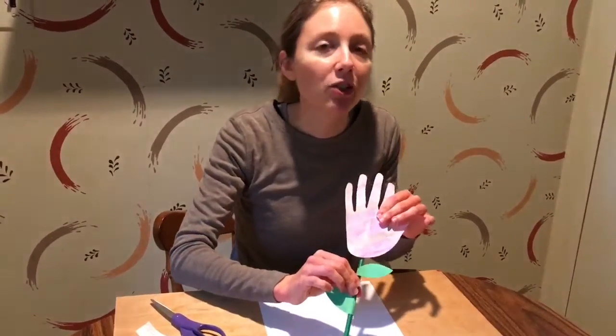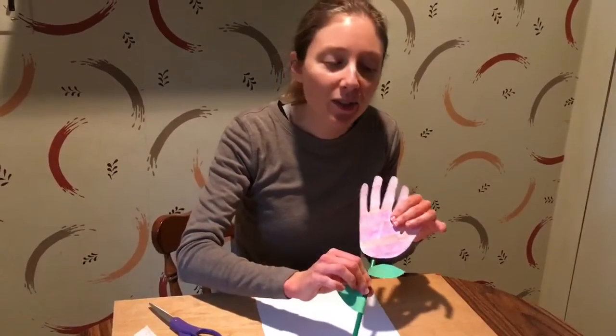So what we're going to do — all you need for this craft is a piece of paper. It can be a piece of white paper, it can be a color paper, whatever you'd like. And you'll need some tape, and you'll need either green construction paper or, if you have something like a straw or a pipe cleaner, you can use that.